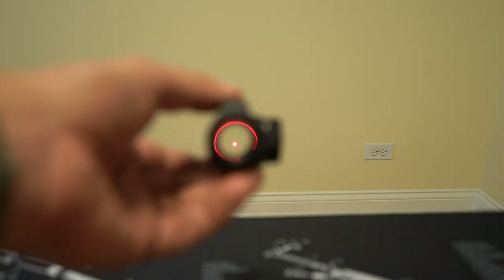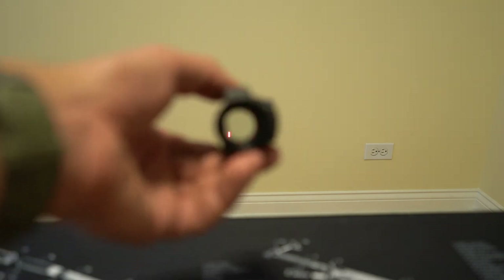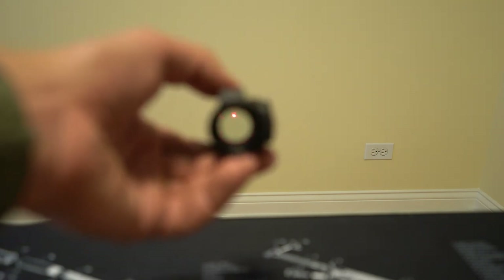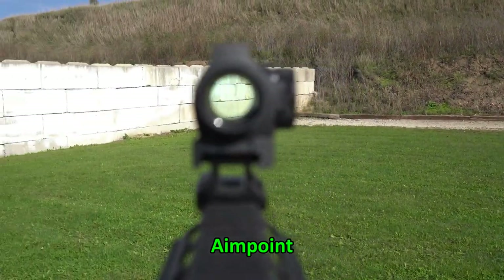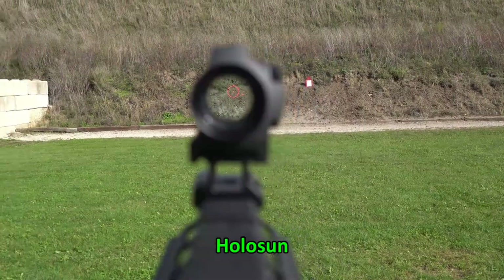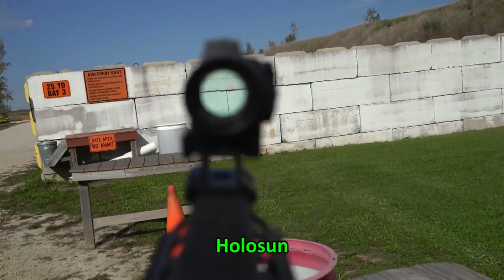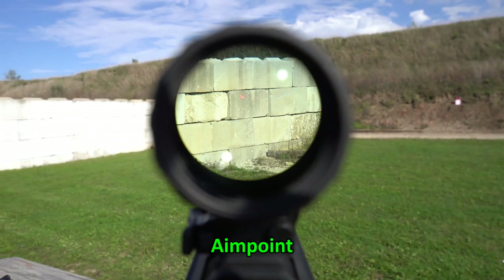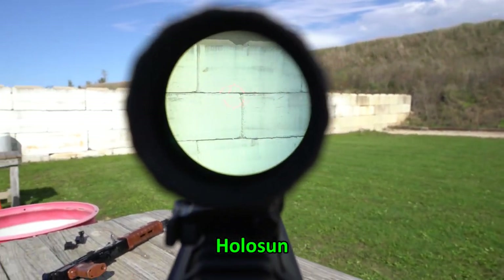This is brightness setting 12 on the Aimpoint — you can see that glow around the bezel, super bright. This is brightness setting 12 on the Holosun — that's the dot only, and that's the circle dot, also incredibly bright. I did test them outside in bright sunshine, shining them at a white painted brick wall in sunlight — pretty close to worst-case scenario for dot brightness. I was able to pick up both dots with the naked eye. I also tested with a 3x magnifier behind both, so you can judge for yourself. To me, they have very similar maximum brightness.